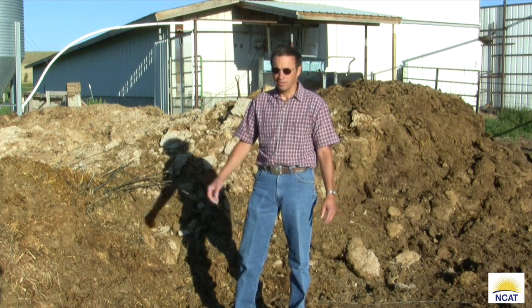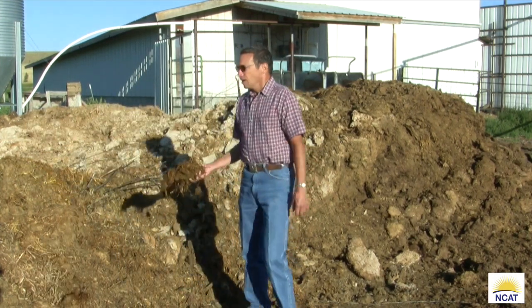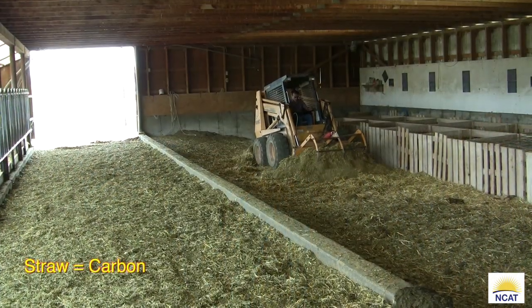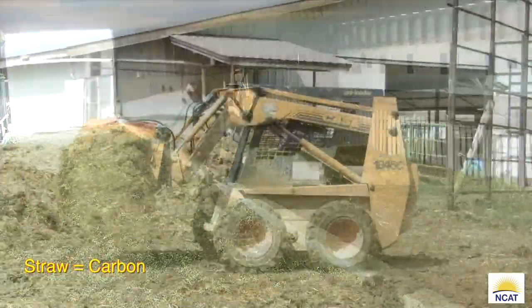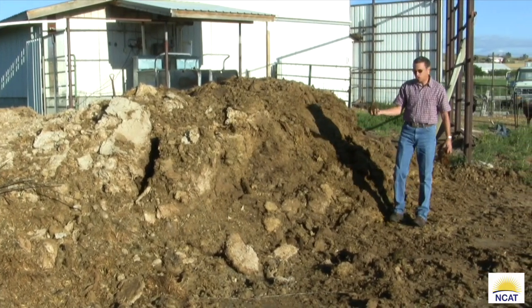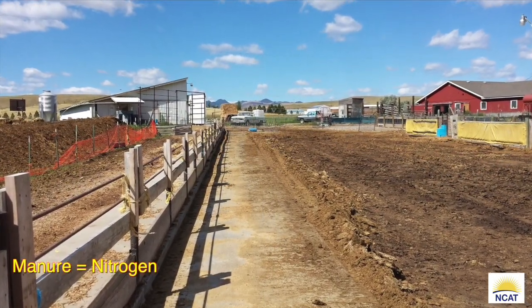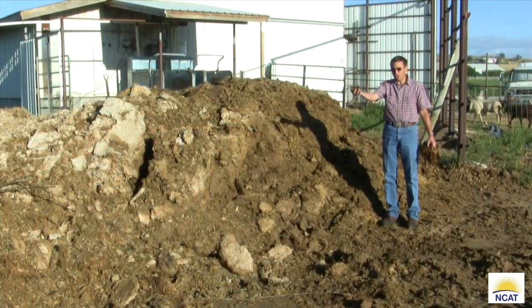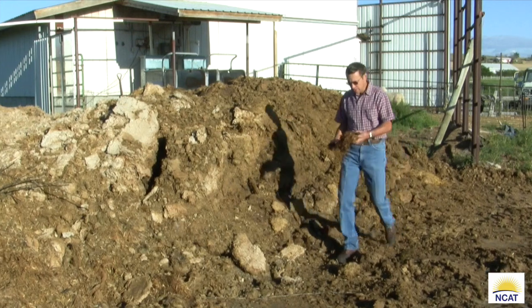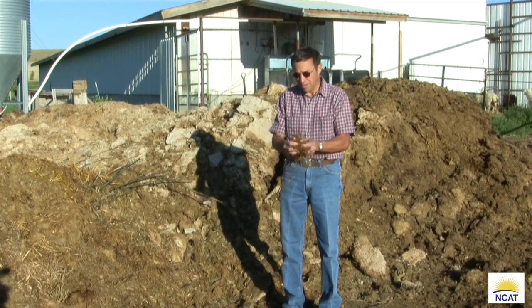Over here on this part of the pile is all the straw that we cleaned out of the lambing barn. There is quite a bit of straw we use during lambing. This pile over here is all the manure we scrape off the feeding slabs during the lambing season, which is about a month and a half. So we have two piles: one straw, which is your carbon source, and the other is your manure, which is your nitrogen source. What we're doing is combining the carbon with the nitrogen and mixing it all up.